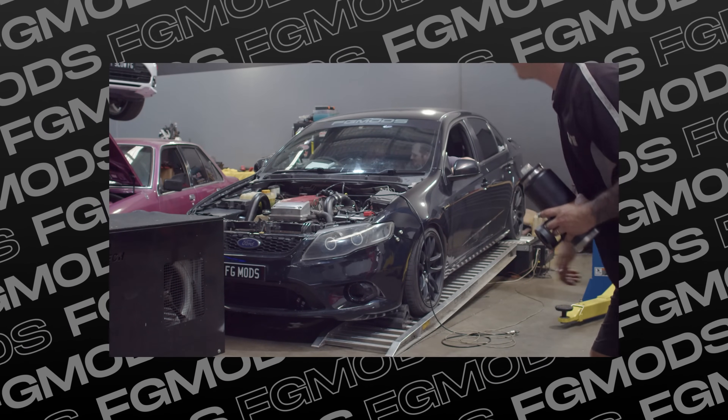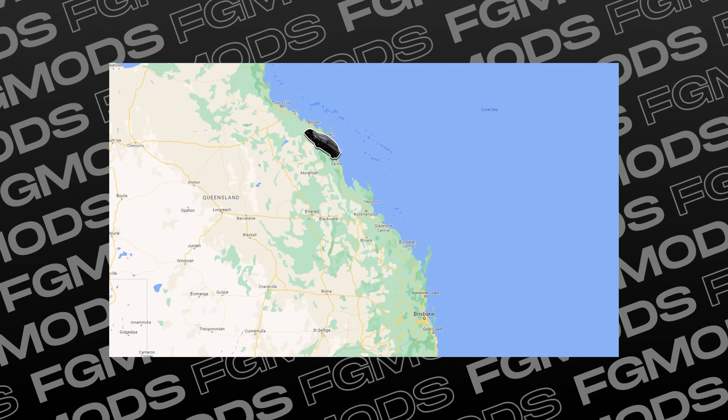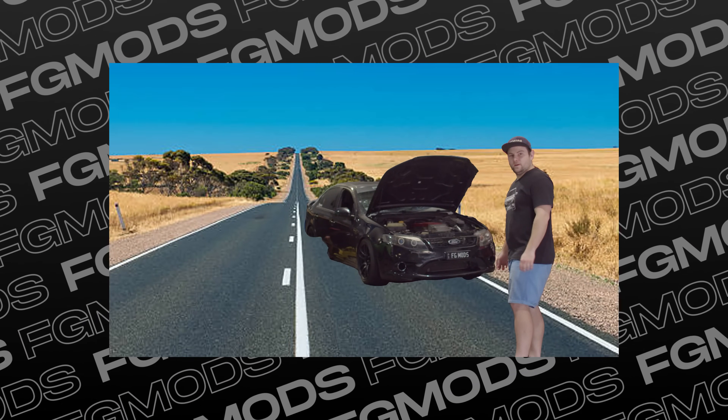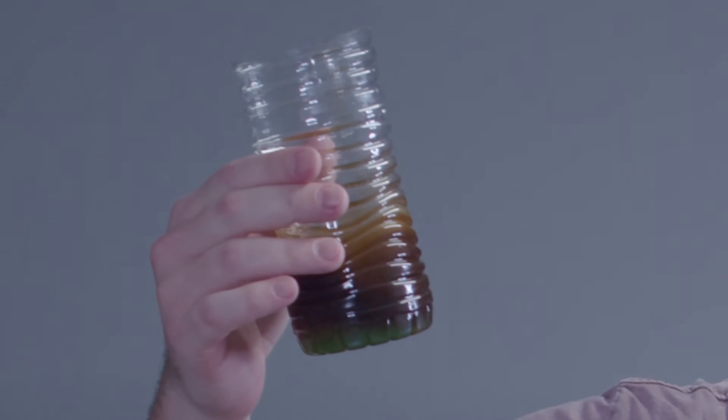I mentioned in my turbo build video that we were worried about breaking the NA ZF. The fear was that somewhere between Townsville and Brisbane it would start slipping and then break. Not long after I got back to Brisbane, it did in fact start to slip. This oil tells us part of that story all on its own. And although it's perfectly cooked and more delicious than ever, it's a bad sign for the gearbox's health and shows that it was definitely on its way to car part heaven.